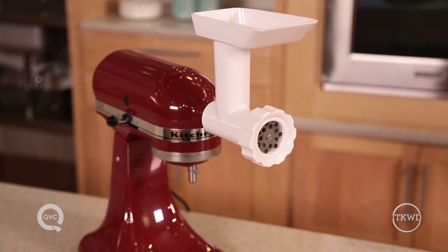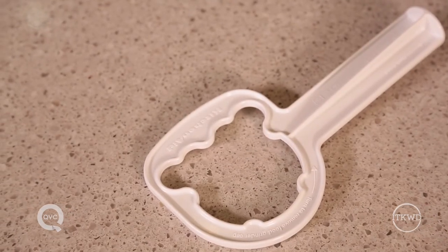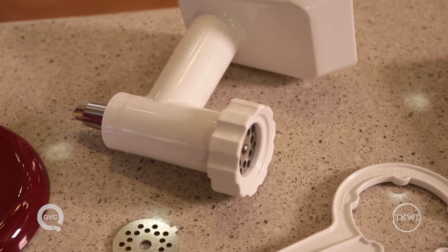And if you're going to be putting in some spice, be sure and add that after you grind the meat. Once you're finished using this attachment, cleanup is going to be a breeze — every moving part except for the metal pieces can go into your dishwasher.